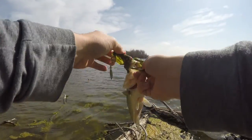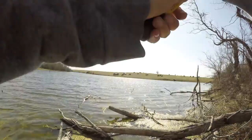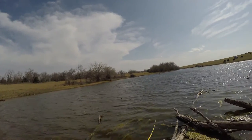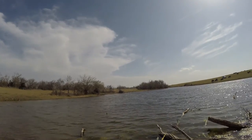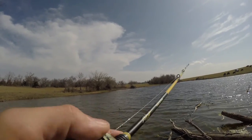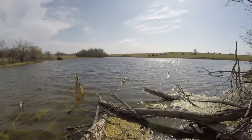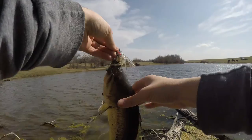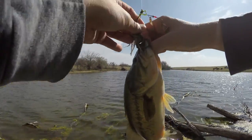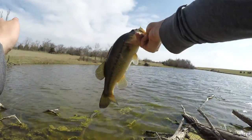That's a small one guys, there we go. It's a decent one though. I can say that was an aggressive fish. Let's get that one back too.